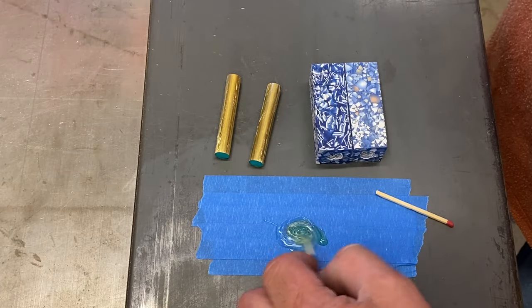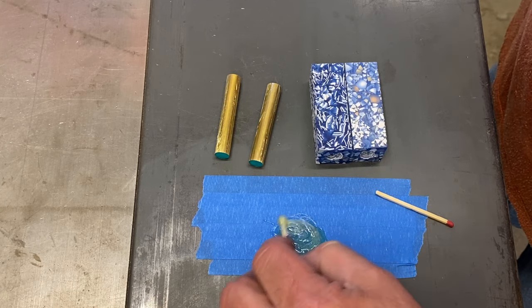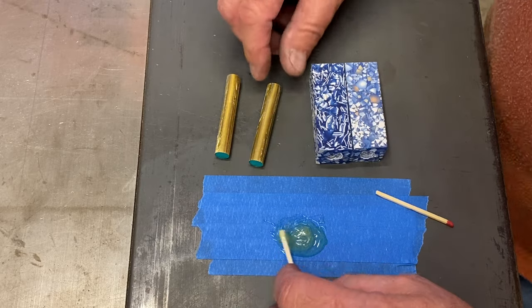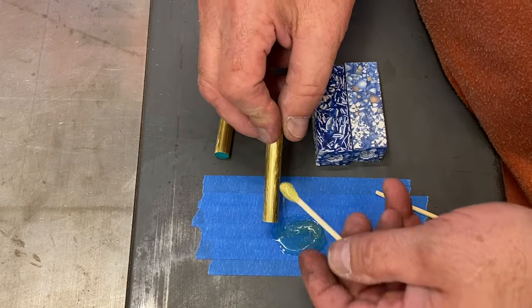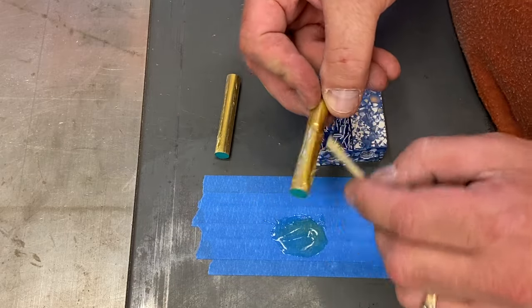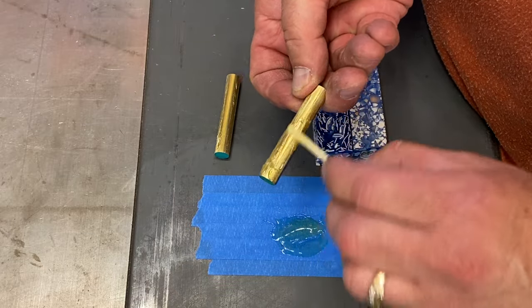I'm just preparing these blanks as I would any normal blank. One comment I will make — something I observed — is when drilling and cutting the blanks they are quite dusty, so make sure you have some dust collection in place. I don't know if egg is as bad for you as bone, but it's probably not a good idea to be breathing too much of that dust.